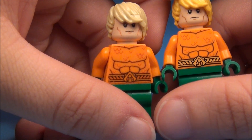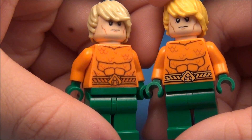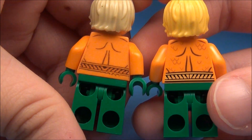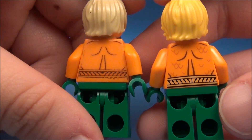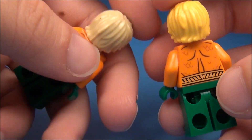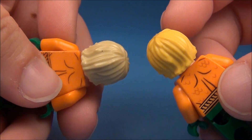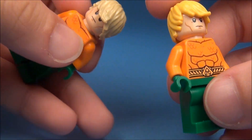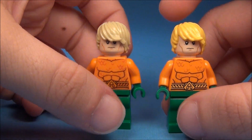The printing is much clearer on the new one, especially when you look at the back. I didn't do a good job on the back at all — it didn't even have scales. Also, you can see it is a different color hairpiece. The new one has this bright yellow hair, and I really like that hairpiece for Aquaman a lot better.